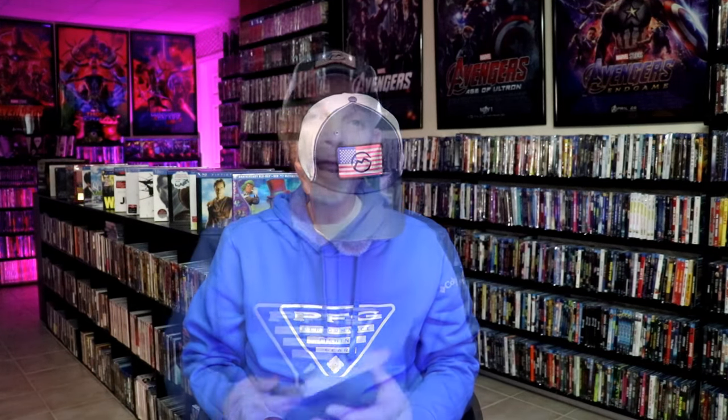I'm going to go ahead and remove this from the wrapper so we can take a close look at this steelbook. I've got the wrapper off and the J-Card removed. Here's the front of the steelbook.